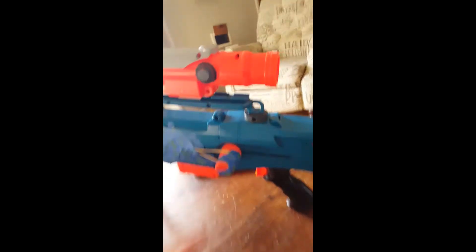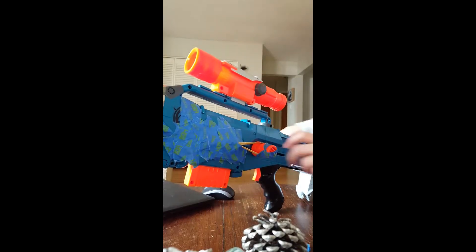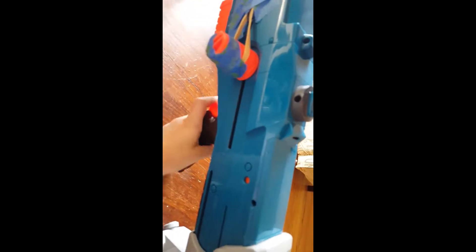So what it does is like this — sorry about that — but that's what it will do. And then you just pull the trigger regularly. So you want a rubber band that's like that thick.